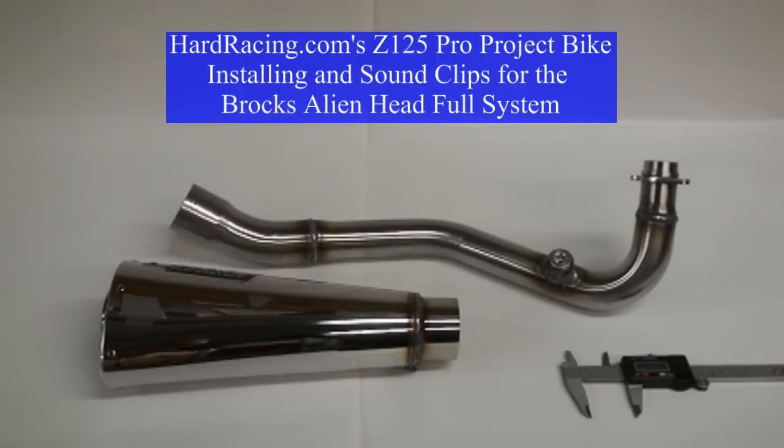Hey guys, we're here again today at Hard Racing working on our Kawasaki Z125 Pro project bike, and today we're going to be installing this monster Brock's Alien Head Full System.